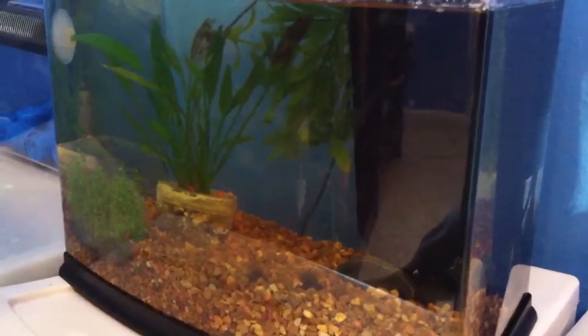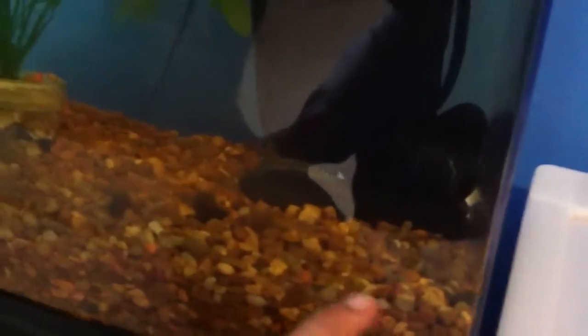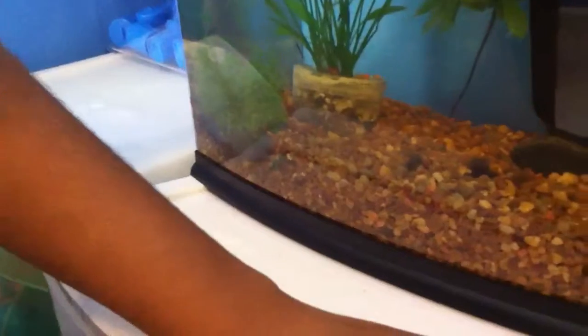Here's my tank. I put the rocks there so when the babies are born they don't get sucked in by the filter. And those are the leaves where the babies go to hide and stuff.